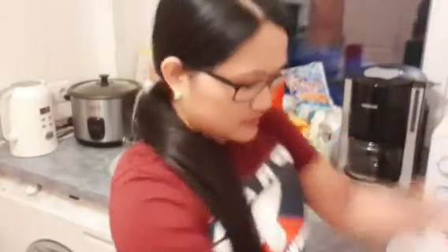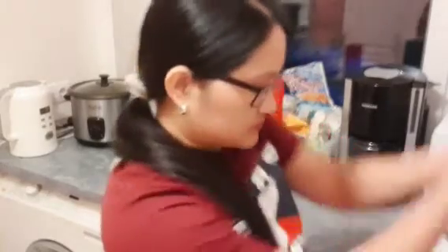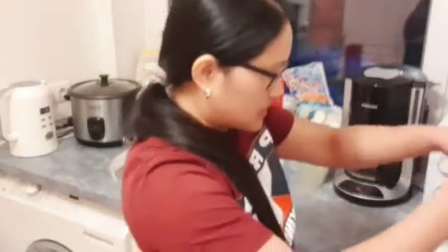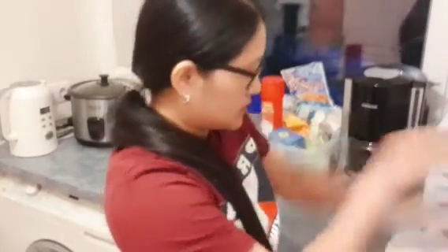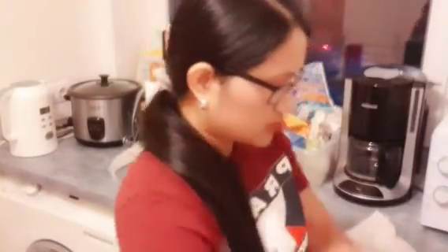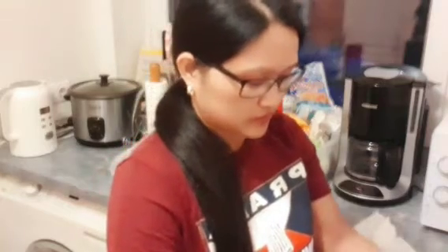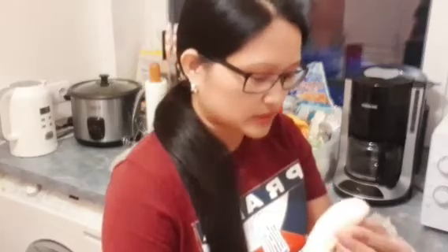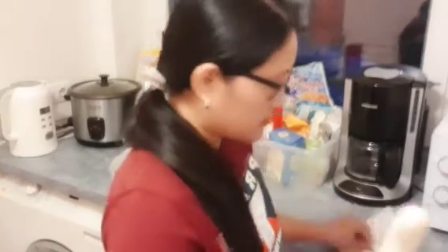I think hindi ko na siya lalagyan ng sugar or condensed milk. Kasi matamis na siguro yan, no? I don't want it too sweet. Sobrang tamis — ayaw ko nang sobrang tamis. Nakaka-diabetes yun.